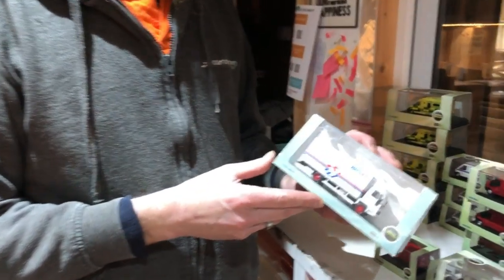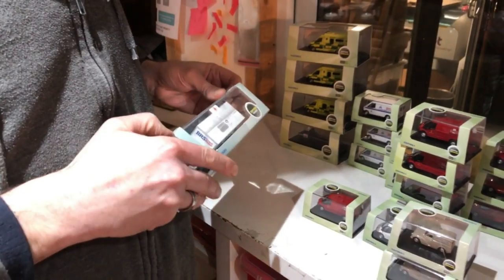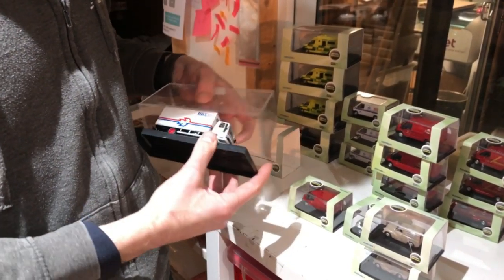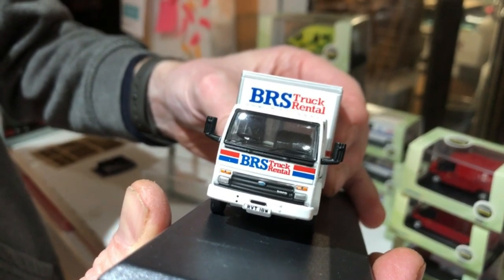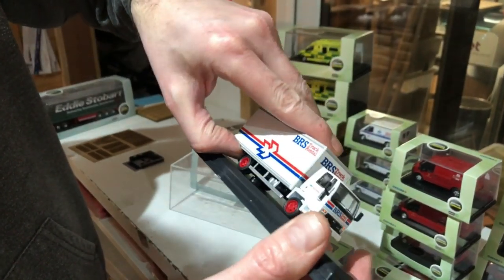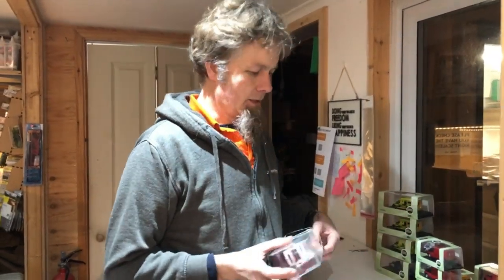This one has been converted — it's a BRS Ford Cargo box van which Adam upgraded a while back to working hazard lights. Let me just switch them on so you can see them in action. There's a tiny little switch underneath — if I flick it you should just about see the hazard light flashing there on the front and the same on the back. It's battery-powered and you can replace the battery pretty easily by unscrewing the two screws holding the rear box — it's a small coin-sized battery. It's a bit more expensive than usual because of the upgrade, but we've reduced the price.